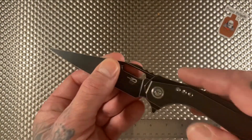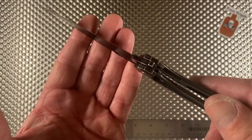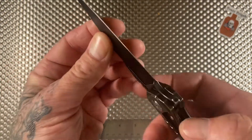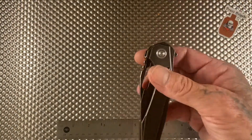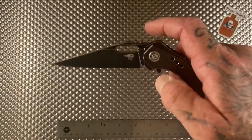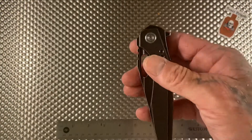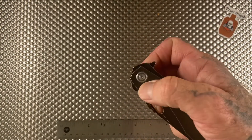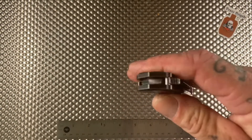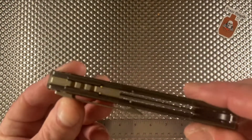This thing has S35VN blade steel and runs on bearings — great action. It has all the sweet opening methods: you can spidey flick it, use your flipper tab, or the thumb hole if that's your thing. I prefer the flipper myself.